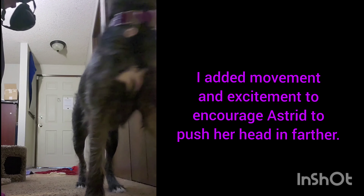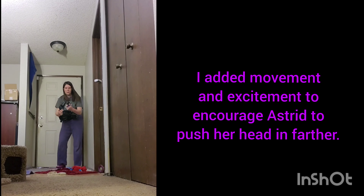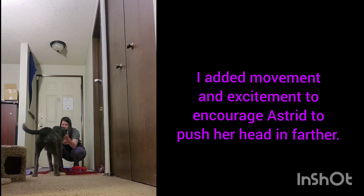She was getting a little stuck so I added movement to encourage her to put her head a little farther through. I want her putting her head all the way to having her ears inside the muffs.